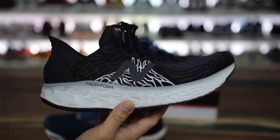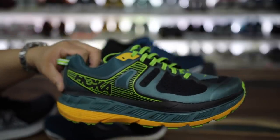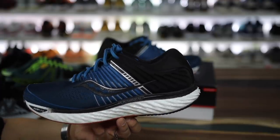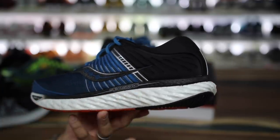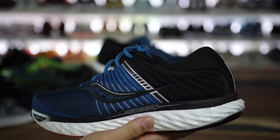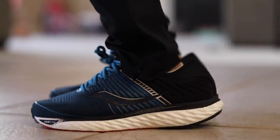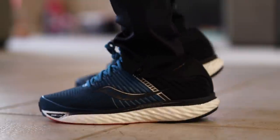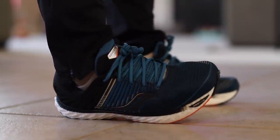I did a New Balance Fresh Foam video recently as well as some weird Asics joints I was not a fan of, and also the Hoka Stinson ATRs. I've been trying these running sneaker technologies to see if there's a crossover between lifestyle and performance. Once you guys were tagging me on this sneaker and I saw Jamie's video, I had to give it a try. They do retail for $150, are true to size, and they actually have regular and wide widths available, which I think is really rad.